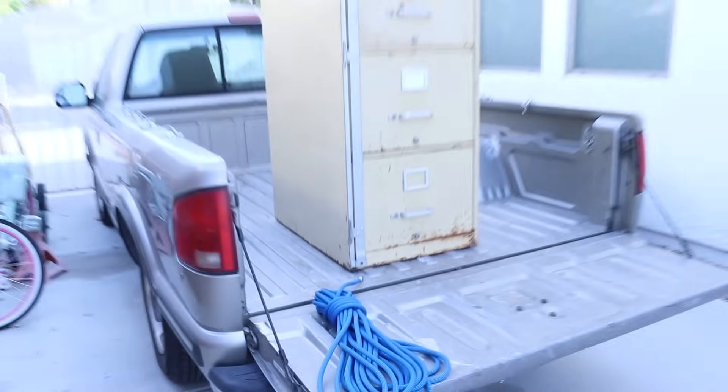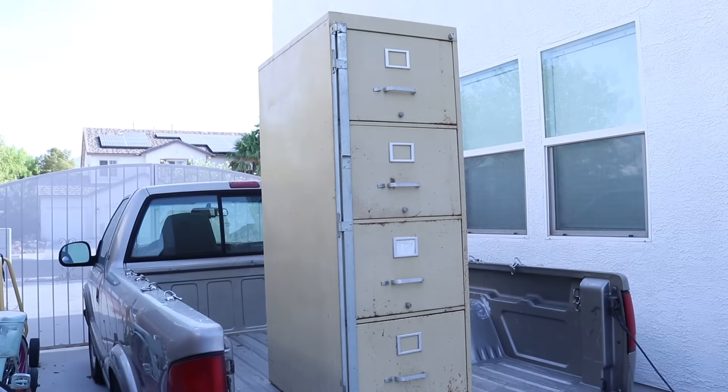We're using 50 feet of dual blue climbing rope to tie down a filing cabinet. I'll poke my line through my first anchor point.